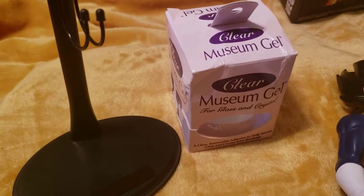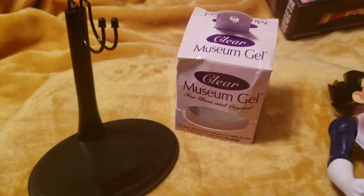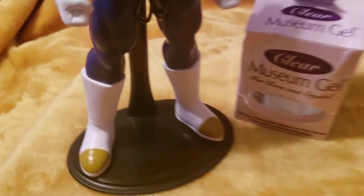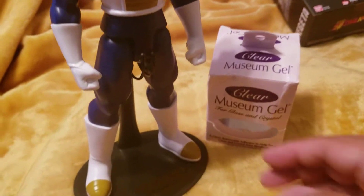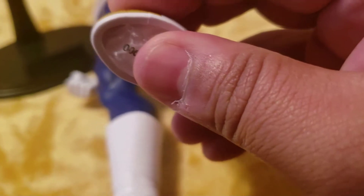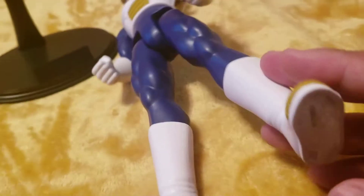I'm gonna go ahead and try using this museum gel for the first time — get him to stick on this here. So we're getting it on there. I literally tried standing it a couple minutes, and it sticks, but it wasn't staying. So I'm trying a little bit more because it's kind of caved in. See how the boots caved in? I'm trying to find the right spot on the table.